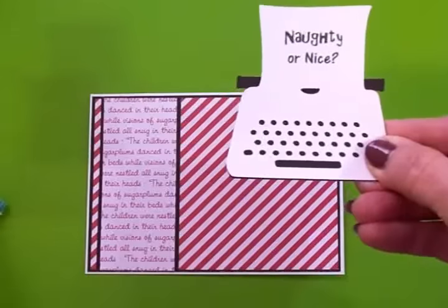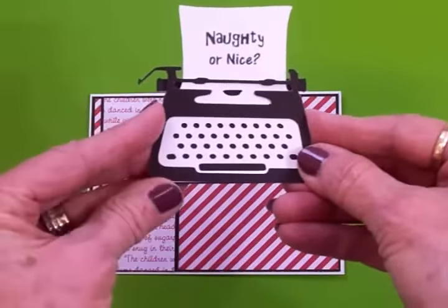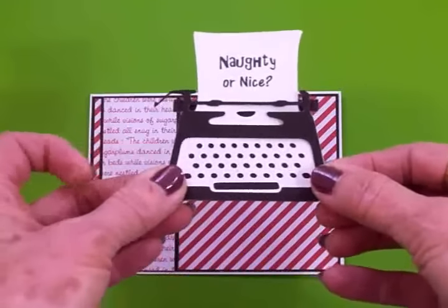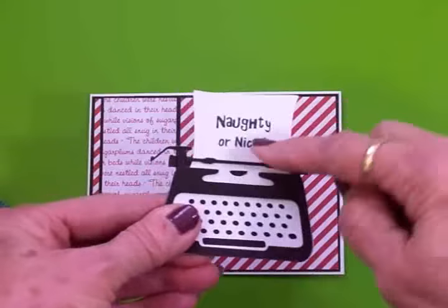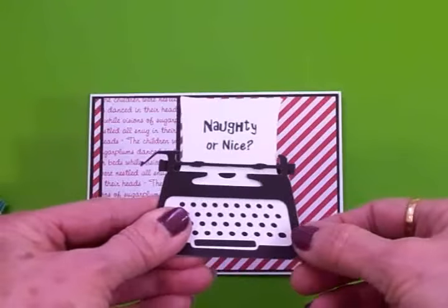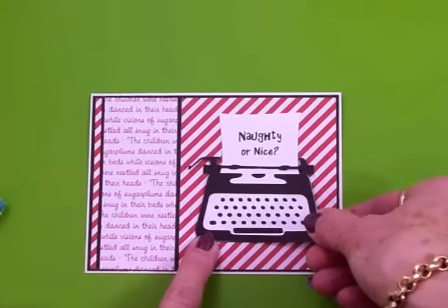These layers go together to show the keys and back part of the typewriter, with the front part layered on top. Using my two-way glue pen to assemble it, then I'll pop it up on some foam tape — it's so cute, it looks like 'Naughty or Nice' has been typed right in there. Once it's on the foam tape, I'll add it right to the front of the card.